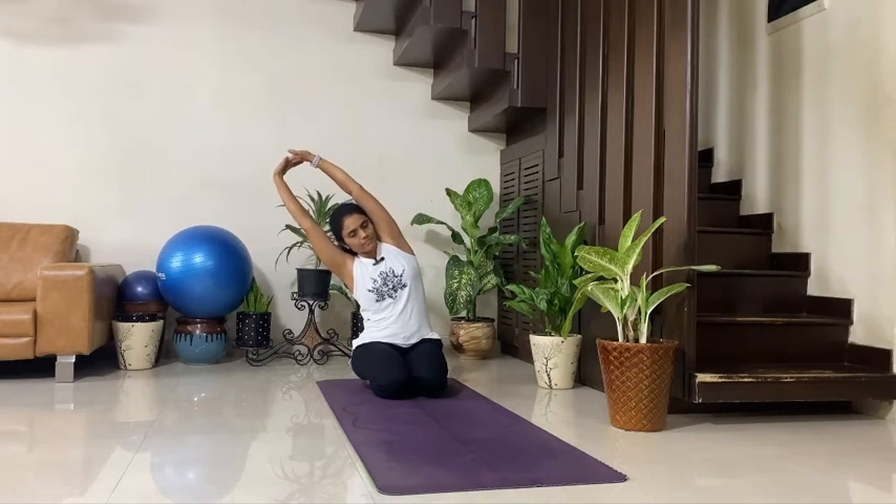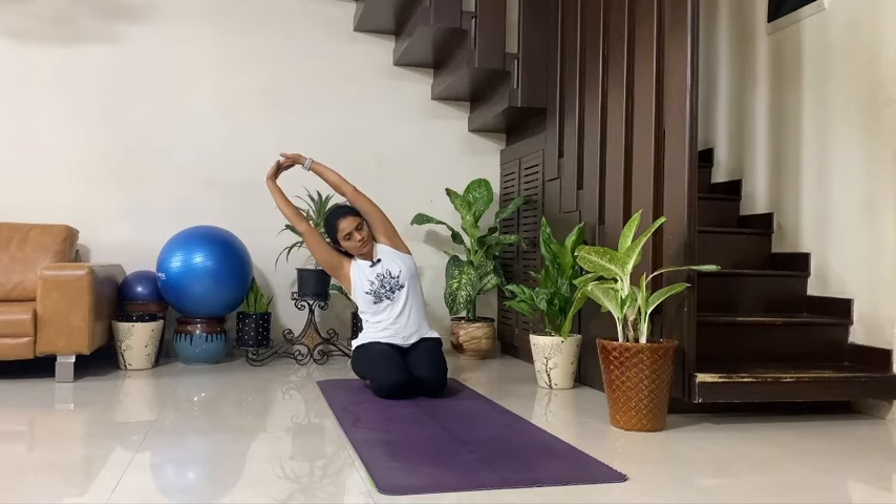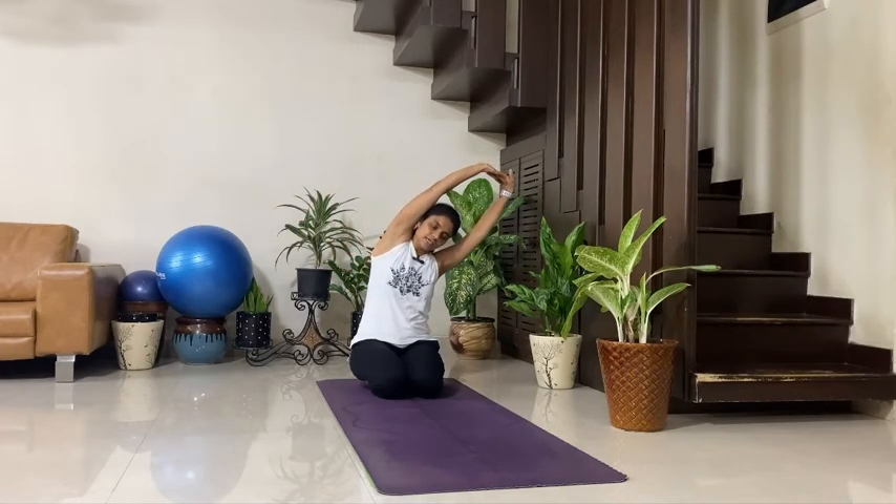Exhale, right — and breathe. Take a couple of breaths, hold your posture. Feel a nice stretch on your sides, a nice stretch in your chest region. Head and spine in one line, gaze in the front. 5, 4, 3, 2, 1. Inhale, back to the center. Exhale, towards your left, and breathe. Take your body sidewise — don't lift it in the front or back. Feel a nice stretch on your right side. 5, 4, 3, 2, 1. Inhale, back to the center.